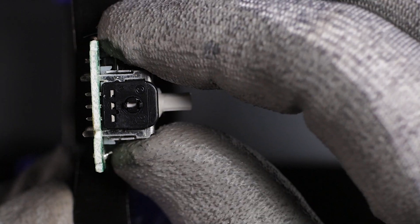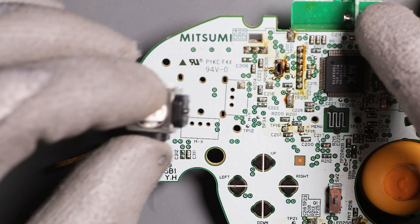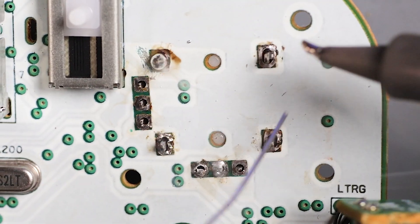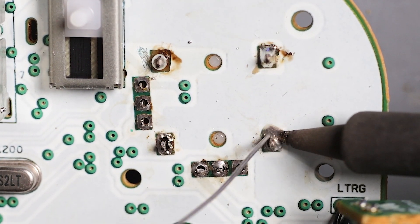Now remove the component. It's time to install it onto the WaveBird. It can only go in one way, like a puzzle piece. Flip the board over and solder away — make sure to hit all 10 points. Keep the assembly flush with the board while doing this.